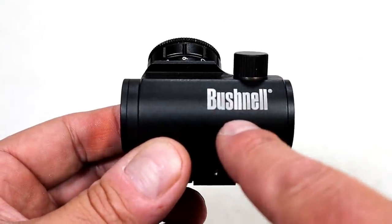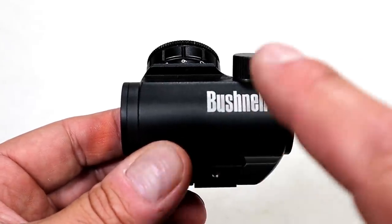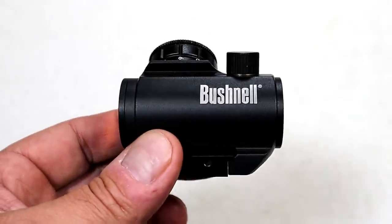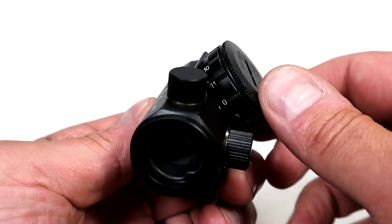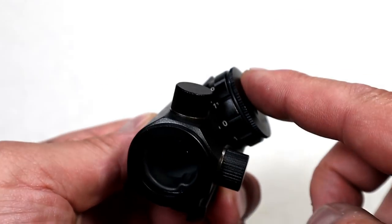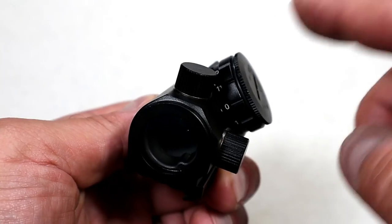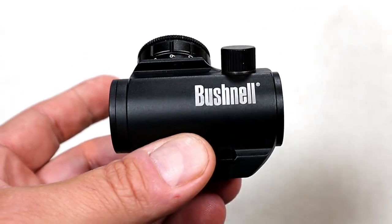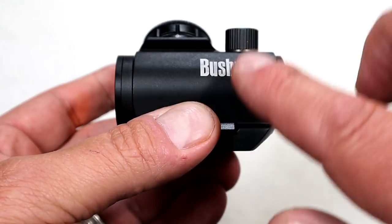I paid $80 for it and received it February 20th. I took it to an indoor range and sighted it in — it was fine. I turned off the dot when I left. I'm very much aware of that. I've been in that situation where I left the dot on and later went to use it and it was gone, so I turned it off.